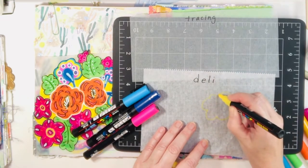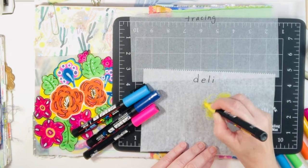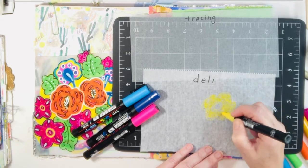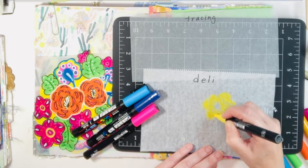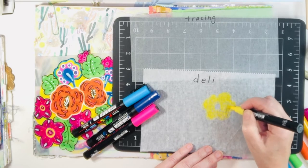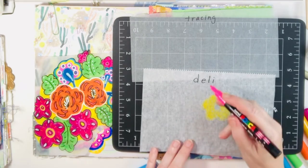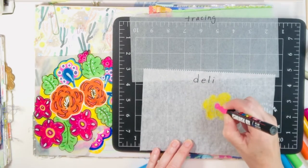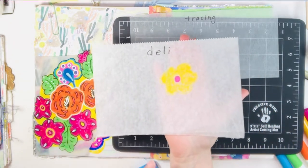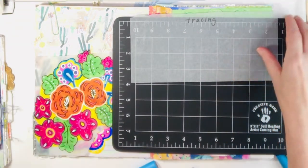The Posca pens I'm using can leak through a little bit, and if you use a lot of pressure they can also rip the deli paper. So my tip is light pressure if you can — don't overwork the paper. I also speed my videos up a bit, so that will apply to a lot of the coloring. The next tip is be patient — let your Posca paint markers dry, because your colors will definitely run.